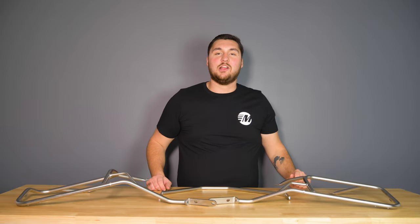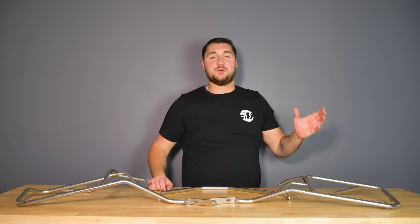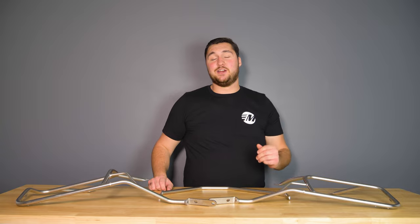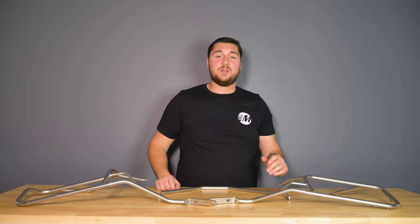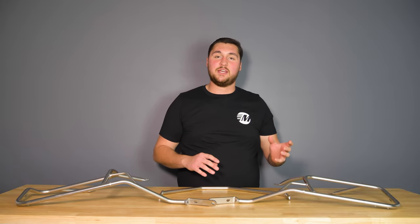If you've been looking to add luggage to your Tenere 700, either for your daily grocery trip or the cross-country trip you've been planning for months, then the HEPCO and Becker Cutout Side Carrier is an excellent option. It is a full kit, so it comes with two cases as well as everything you need to attach it to the motorcycle.